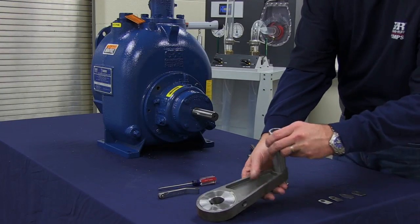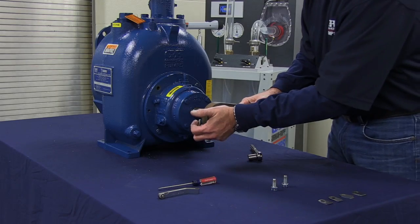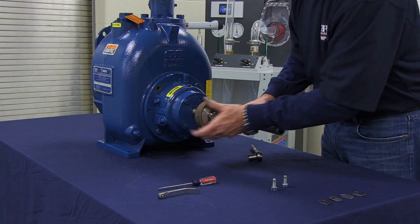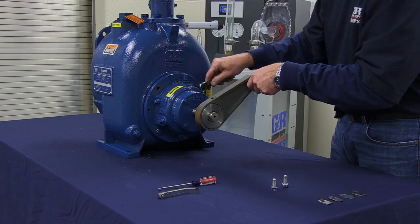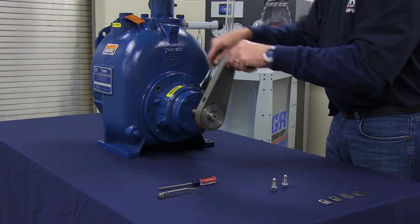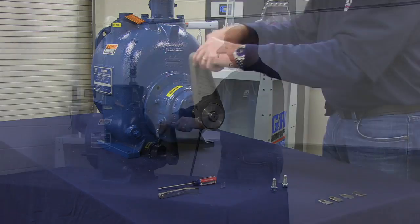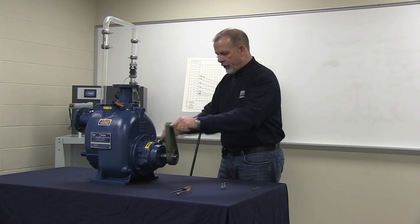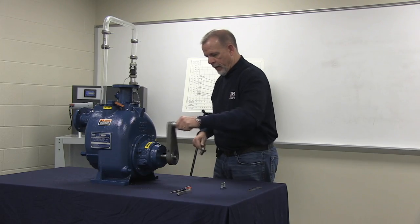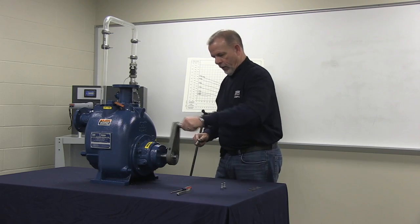The next step is to tighten the mounting bolts on the rotating assembly, pulling the rotating assembly with the impeller towards the wear plate while rotating the shaft with a lathe dog at the same time. Once we've reached a rubbing and non-locked condition, the impeller to wear plate clearance is zero.